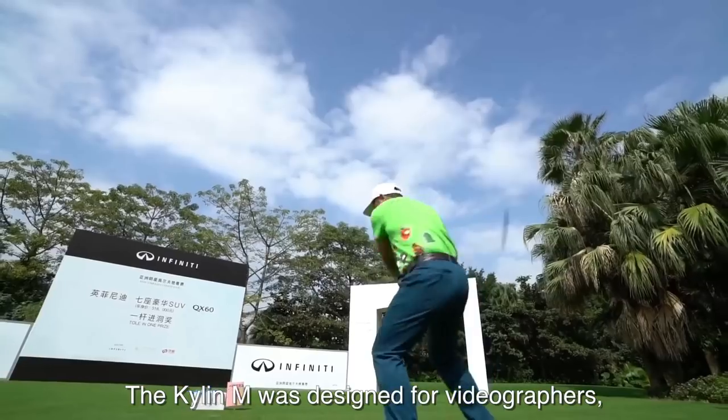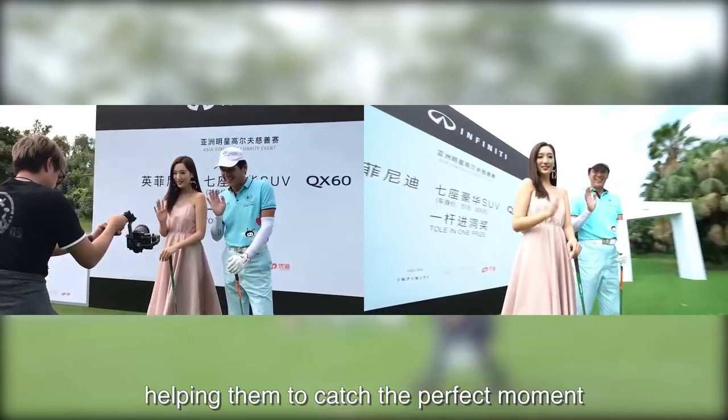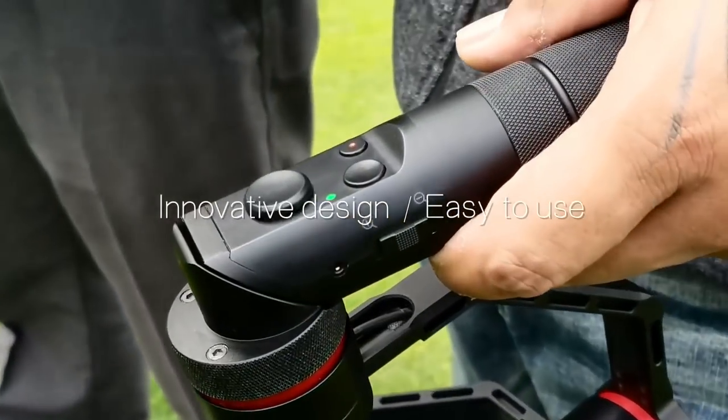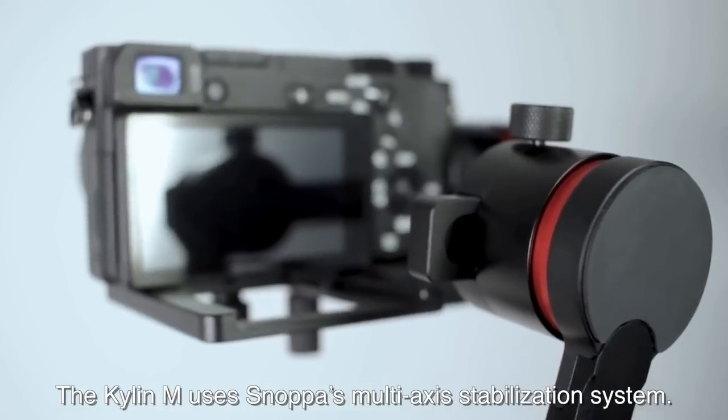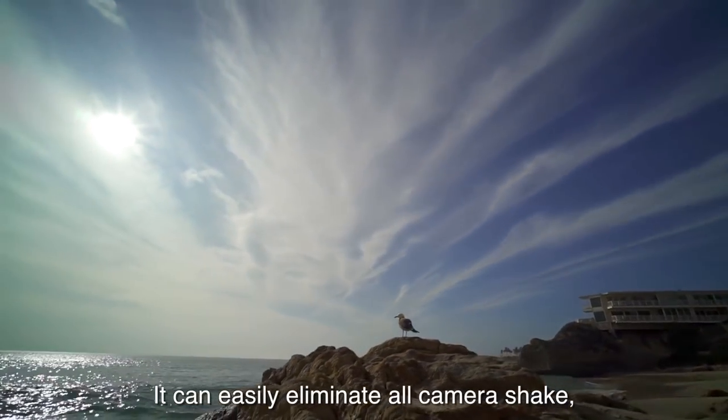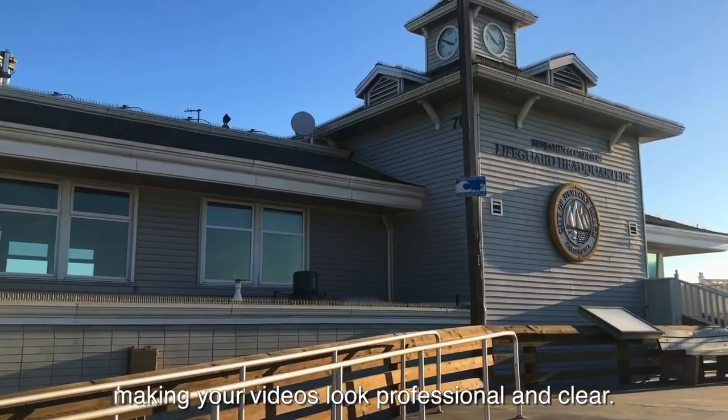The Kylan M was designed for videographers to help them catch the perfect moment without the need for cumbersome equipment. The Kylan M uses Snowbone's multi-axis stabilization system. It can easily eliminate all camera shake, making your videos look professional and clear.